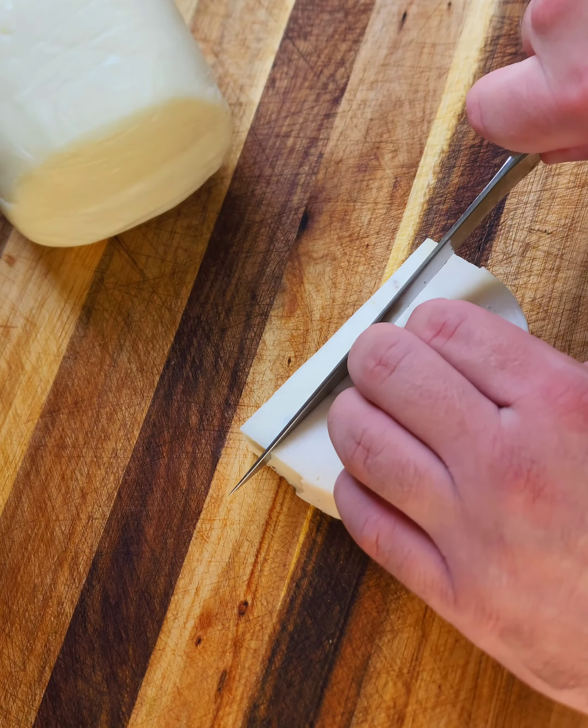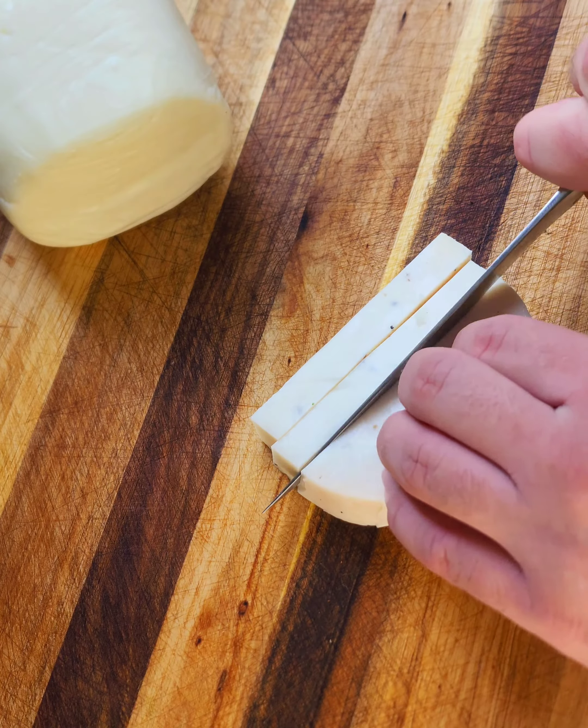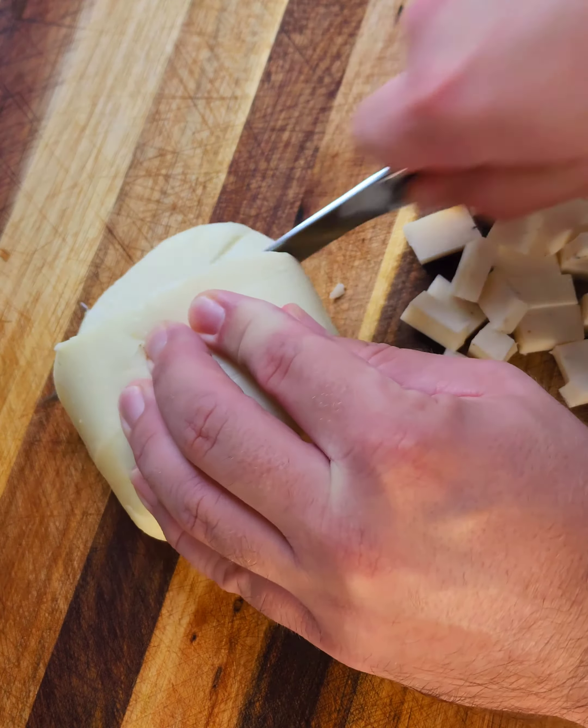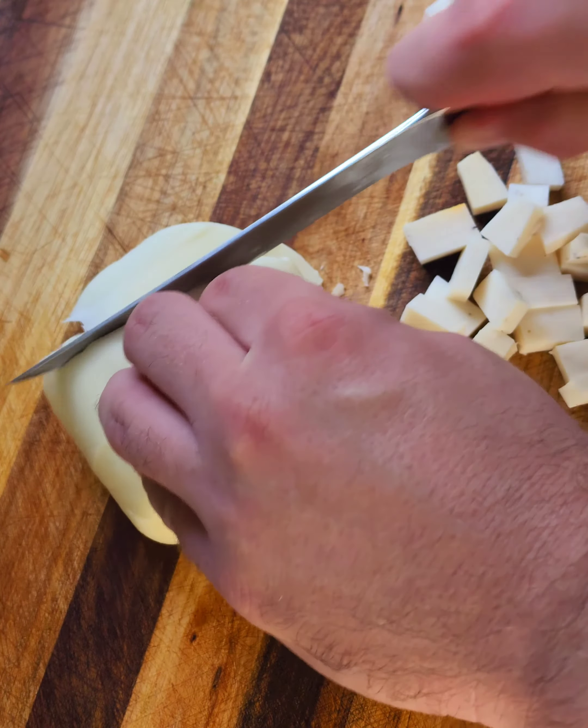After that's sautéed, cube up some truffled goat cheese — this is absolutely delicious and a nice contrast in flavor. Then slice up some mozzarella as well using the F'n Sharp boning knife.